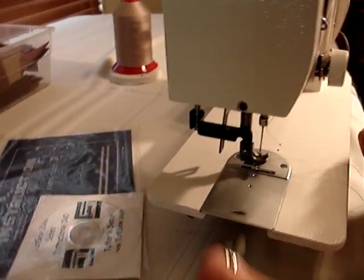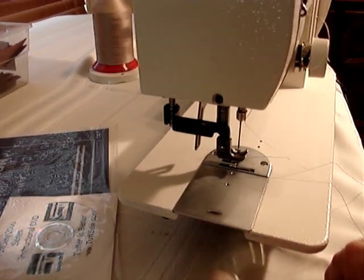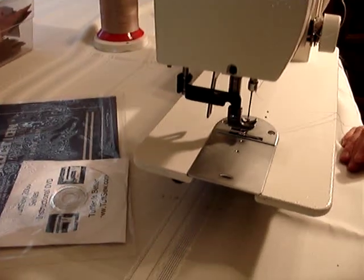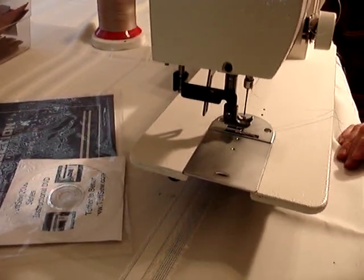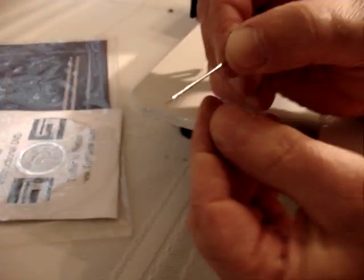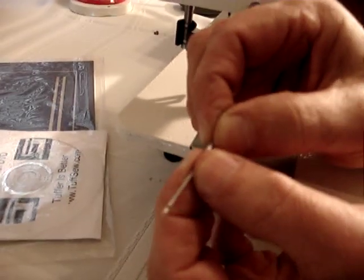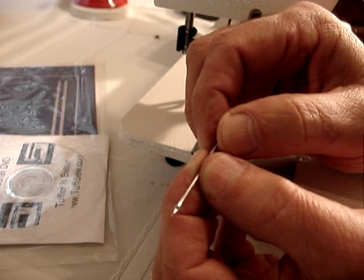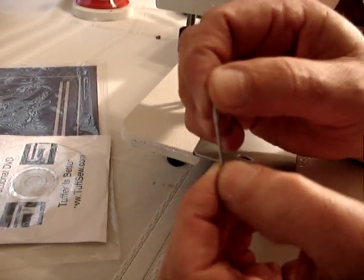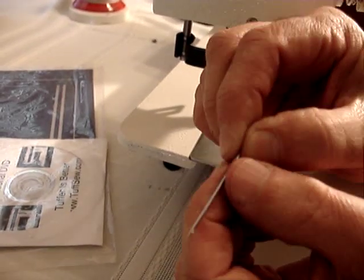It's a huge difference between a regular presser foot on a household or industrial strength machine and this one. As far as the needles go, you can put up to a size 23 needle in this machine — that's another huge advantage. Look how thick a size 23 needle is; it's almost like a thick nail. The thickest needle you can put into a household or industrial strength machine is a size 19. This machine goes up to a size 23, so that's a huge advantage.